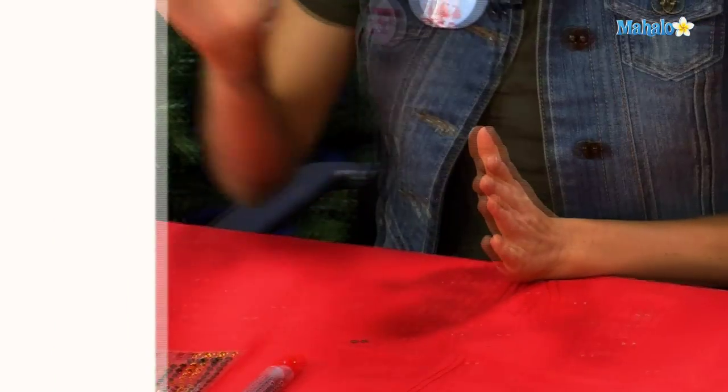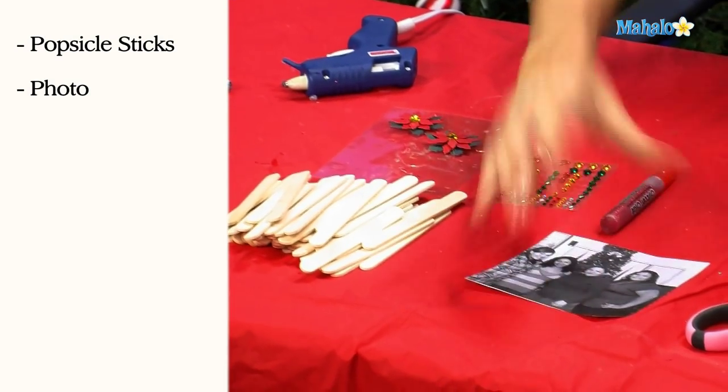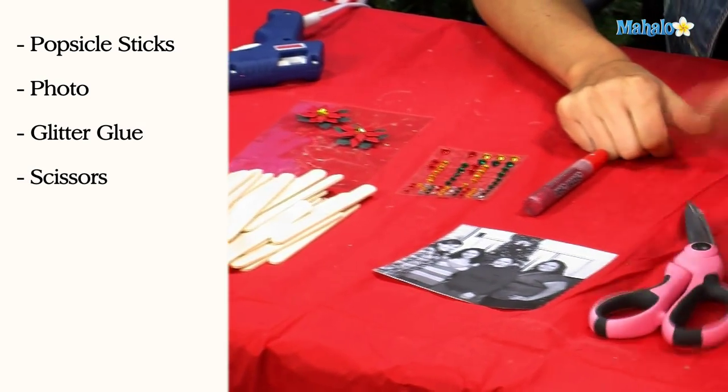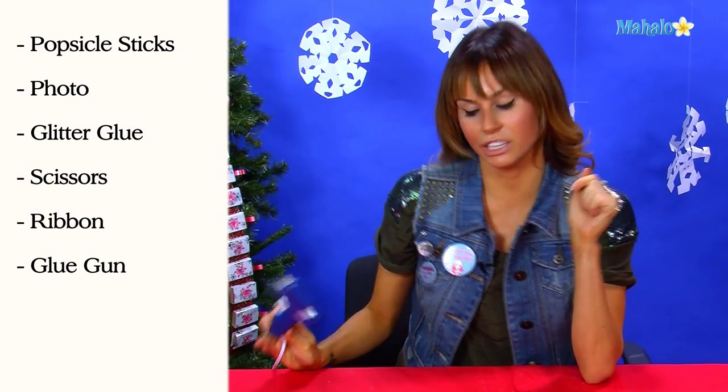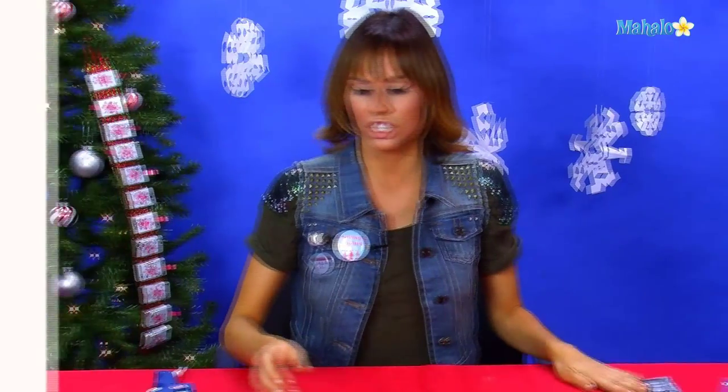To make your Popsicle stick photo frame you're going to need some Popsicle sticks, your photo of your family, some glitter glue, scissors, some ribbon, a handy dandy glue gun, and some craft stickers and rhinestones.